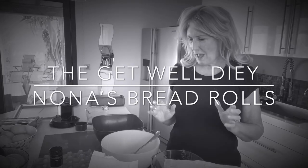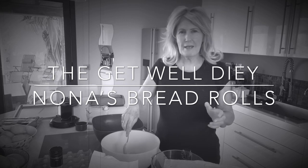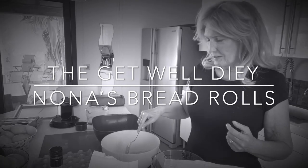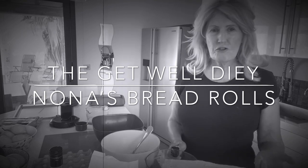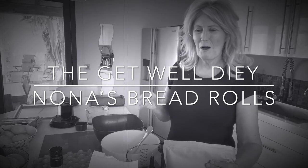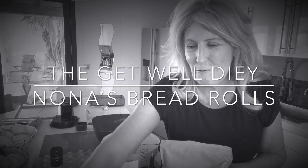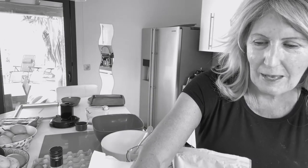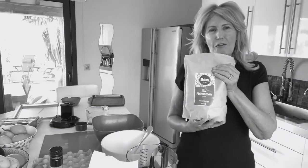Today I'm very excited - I'm going to try and make Nona Stewart's recipe for buns. She's introduced me to some new ingredients I'd never heard of before, because I'm totally gluten free, so I have to follow her recipe.